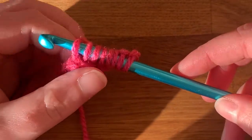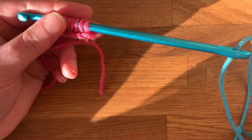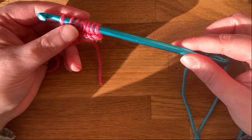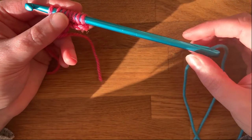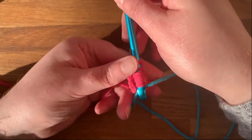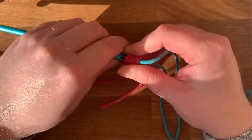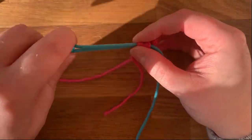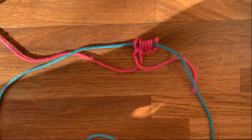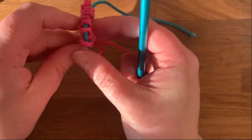And that's your first row done — super easy. Now all we need to do is pop this off the crochet hook so we can use the hook to do the next row. We simply slide it off the end — it might be a bit tight for your first one, so just give it a wiggle. There we go, pull that along to the end, and then just like with normal crochet, we turn our work.